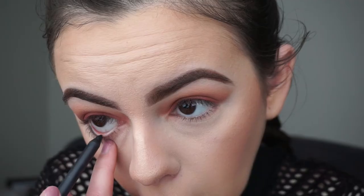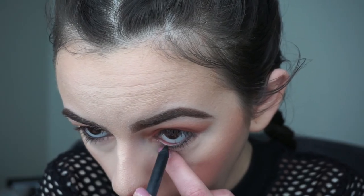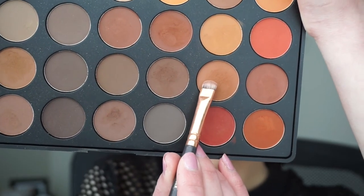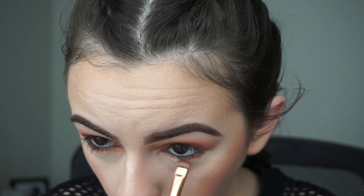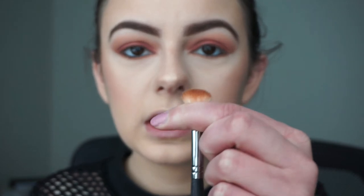Now we're going back to the eyes — I'll be lining my waterline with my black Kylie Cosmetics KyLiner. Then back in the palette I'll pick up a shade with my smudger brush and smudge it along my lower lash line. Going in with another shade using my Morphe M433 brush, I'll pinch the tip of the brush to smudge out my lower lash line.